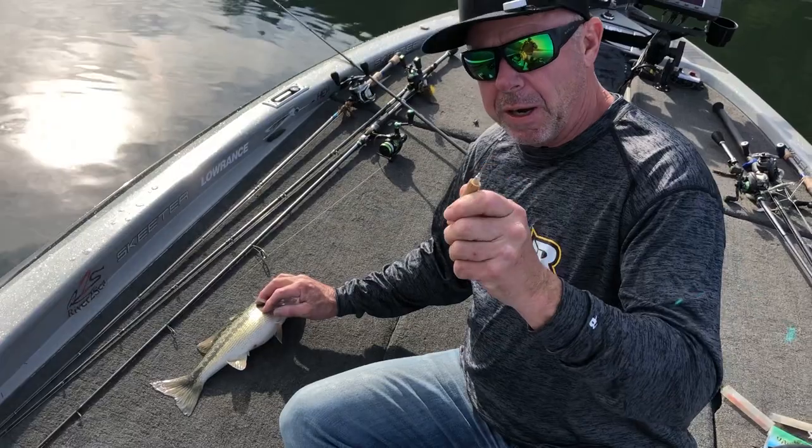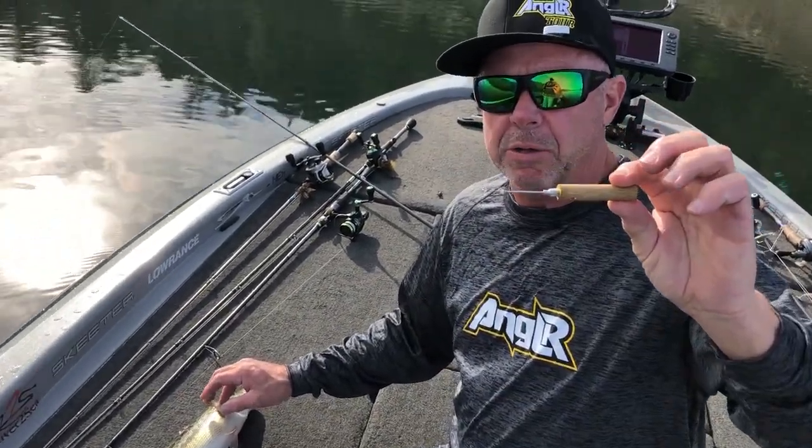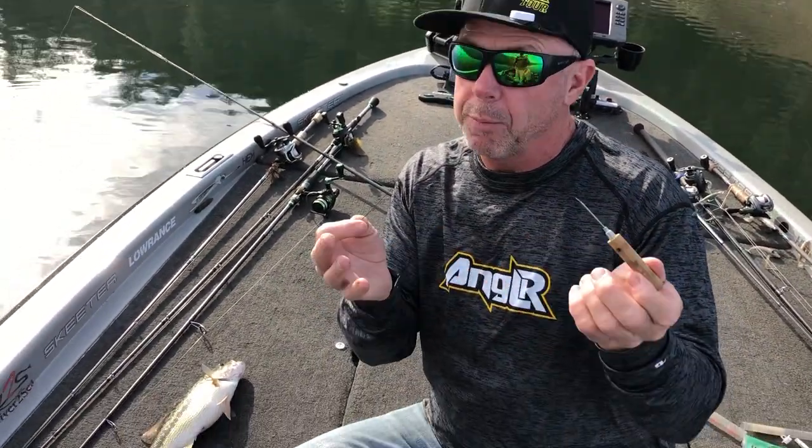First you need a needle. You can use a hypodermic needle or this little kit you can buy at the tackle store. It's a little needle and it comes with a piece inside, because when you poke these fish a lot of times you get some junk in the needle and it'll get plugged up, and if it gets plugged up it won't let the air out.